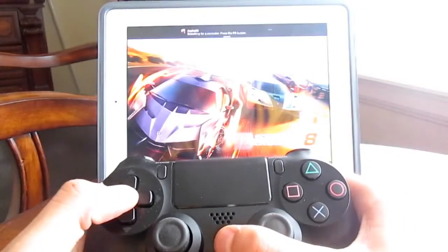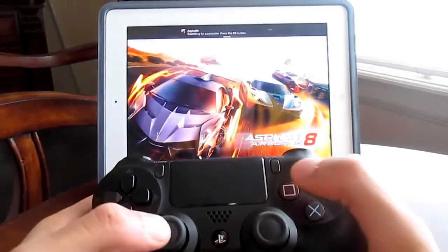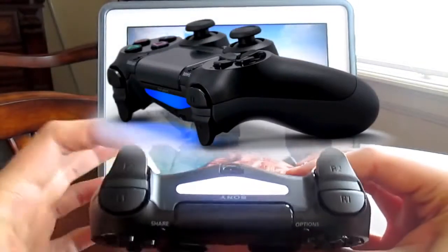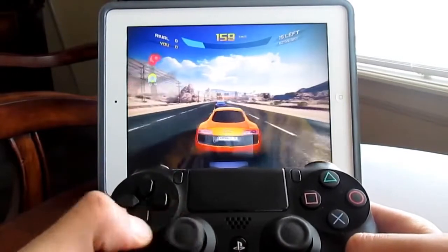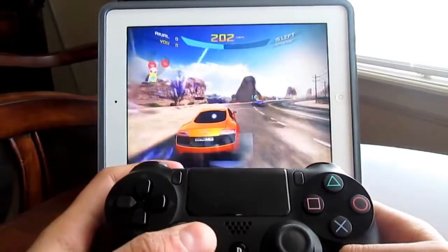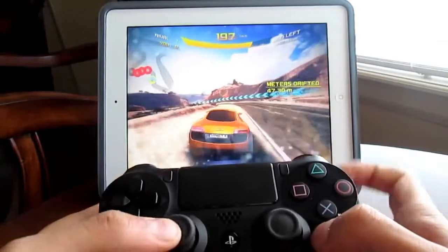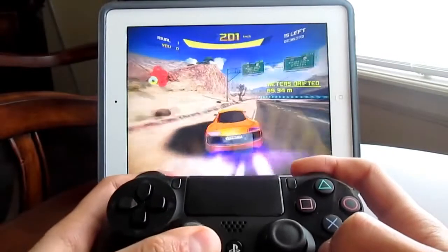I've connected the DualShock 4 to my iPad, which I thought would be better for demonstrating the tweak. Here we are in Asphalt 8, which is a game that supports the tweak. The DualShock's light is on, meaning it's working. I can use the left analog stick to move around, the R2 or L2 button to brake and drift, and R1 to use the boost — it works really well.